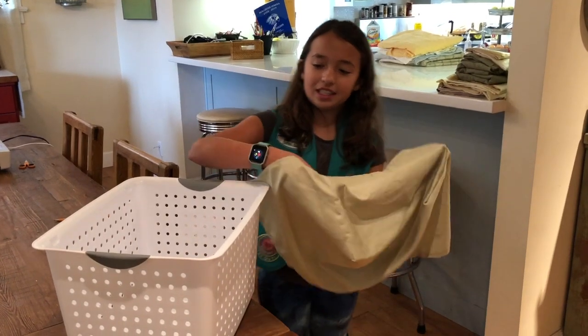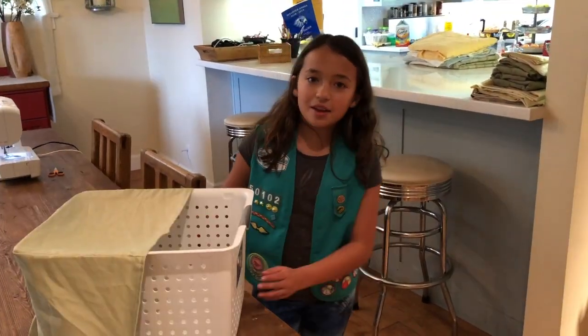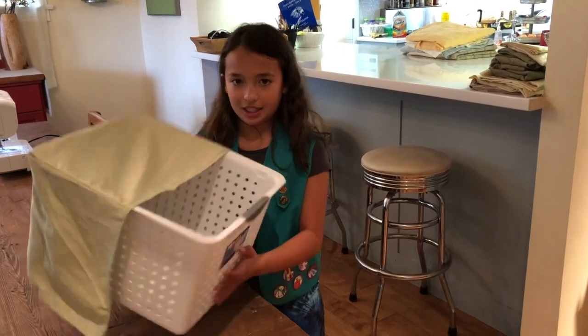Now let me show you how to slide it on the box — like this. And now let me show you how the cover keeps the bird protected.